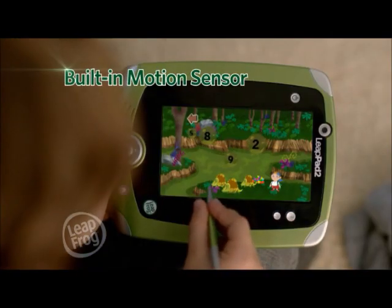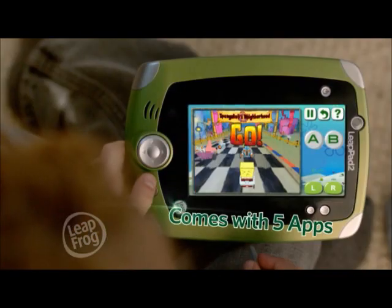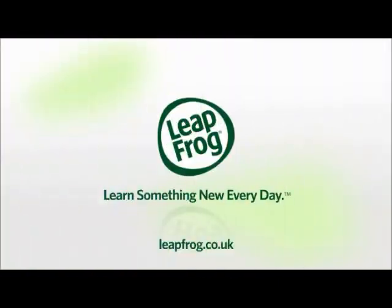And with hundreds of games, e-books and apps, there's no limit to what they can learn, or to how much fun they can have. There's always something new to learn with the new LeapPad 2. Kids can learn something new every day with LeapFrog.